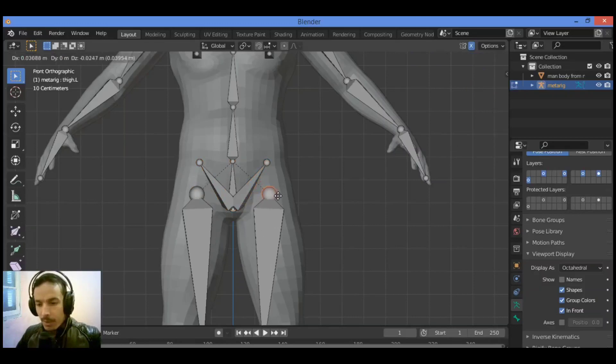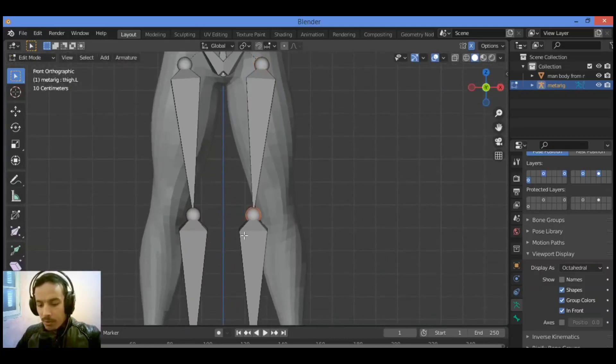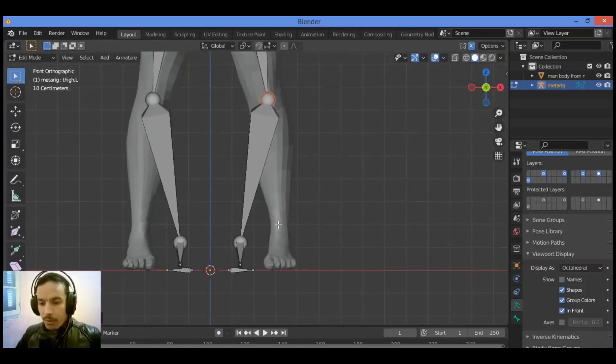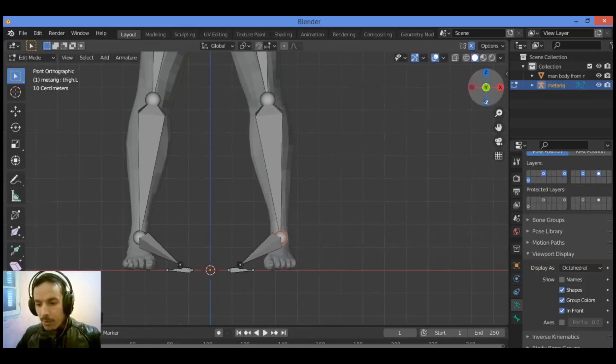Set it in the right place — grab like this, I think this should be fine. Move it up just a little bit, select this tip and move it to the right place of the knees. Also select this tip and move it to the heel area.